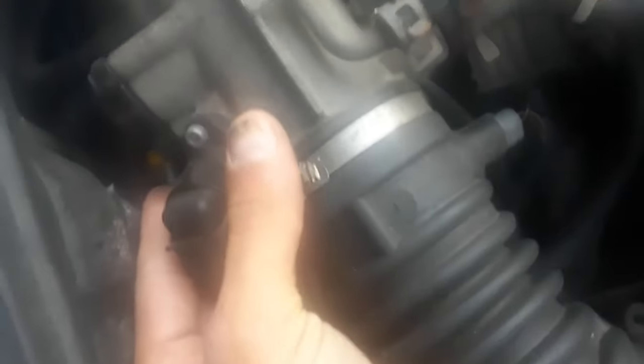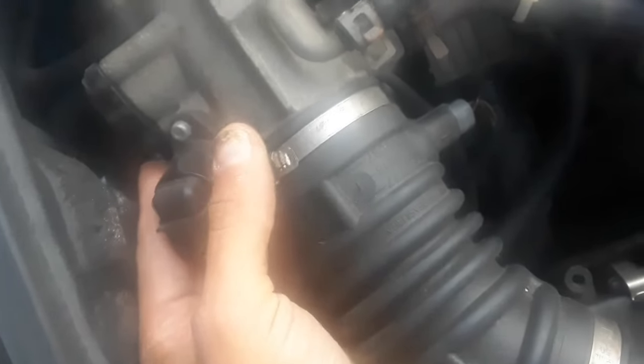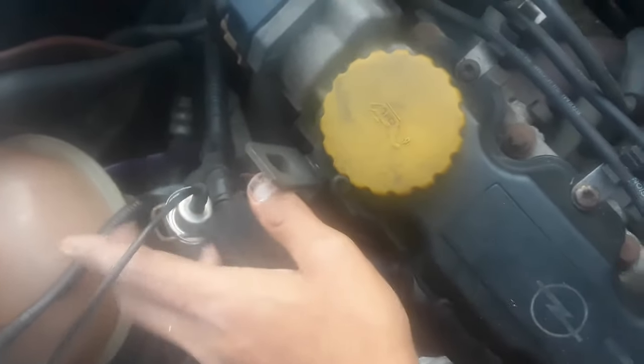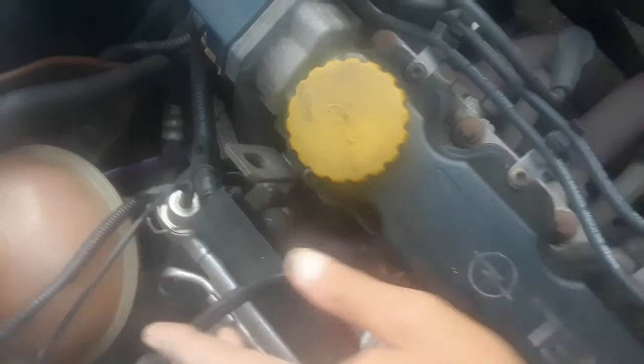Just pop that sensor back in. So there we go — if your idling is irregular, check the three sensors. If that's replaced and nothing is making a difference, then check the fuel pressure regulator. But first of all, if you need to service your car: air filter, fuel filter underneath the car, and then plugs. There we go.